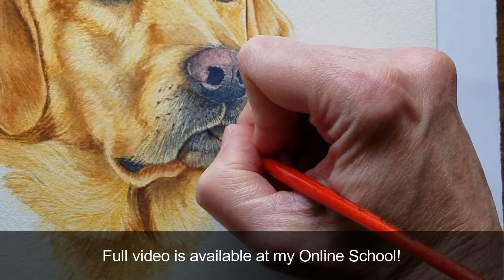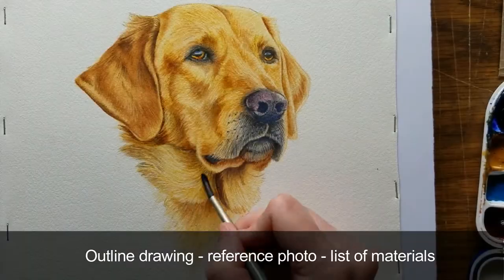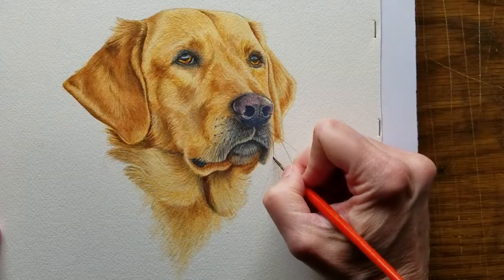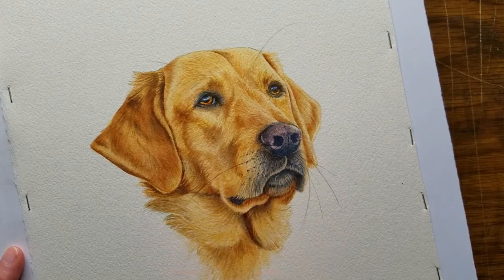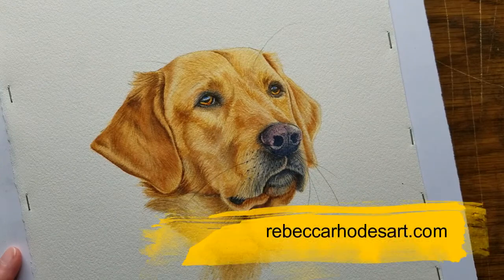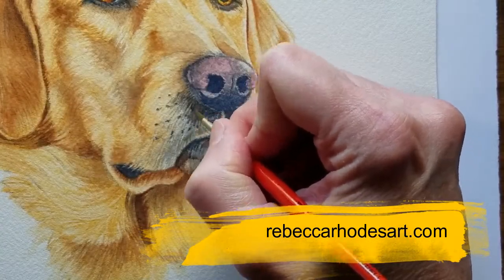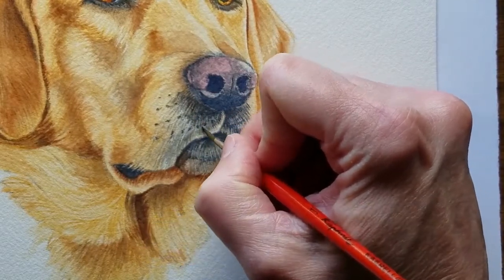This full video is available at my online school, along with an outline drawing, the reference photo, and a list of materials. My hope is that you'll be able to apply these techniques to your own paintings. If you'd like to learn to paint this realistic retriever in watercolor, please visit my website at RebeccaRhodesArt.com, where you can join my online school and see this tutorial in real time, along with other step-by-step videos. Thanks for watching!